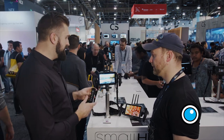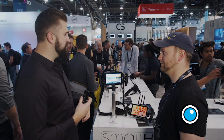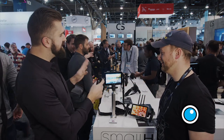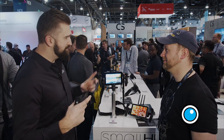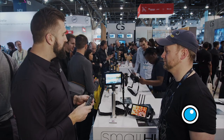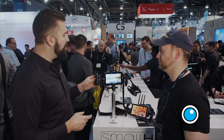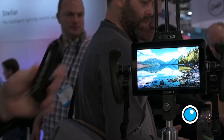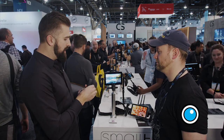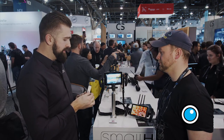We also have this remote module. A lot of our more pro users really like having physical buttons — they don't like touching the screen, which is totally understandable. We didn't want to force them down that path, but we also didn't want to leave those guys out. We wanted to keep the monitor as small as possible, since adding buttons to the side adds width, weight, and thickness. So we created this wireless remote that can physically attach to the side of the monitor.